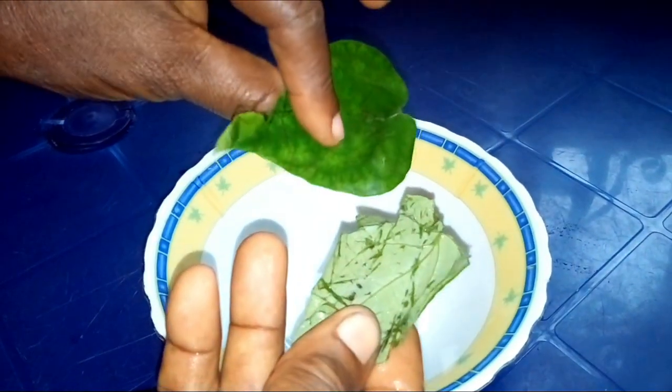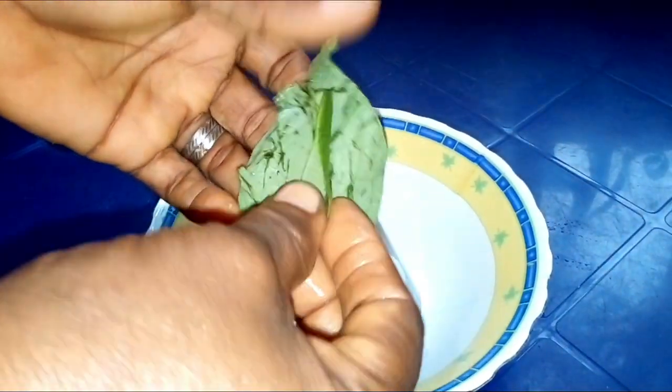While our soup is on the fire, we need to cut the uzuza leaves. We use our hand to cut it — we don't cut it with a knife.